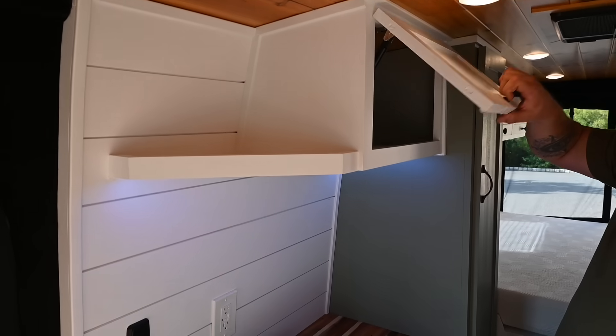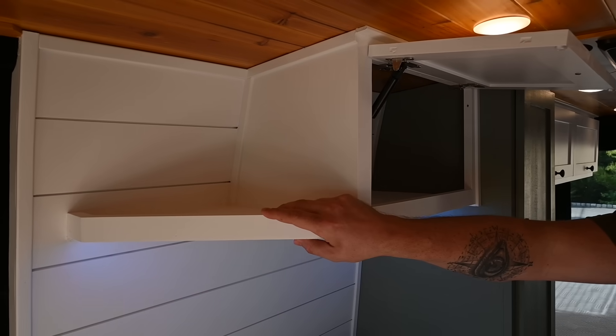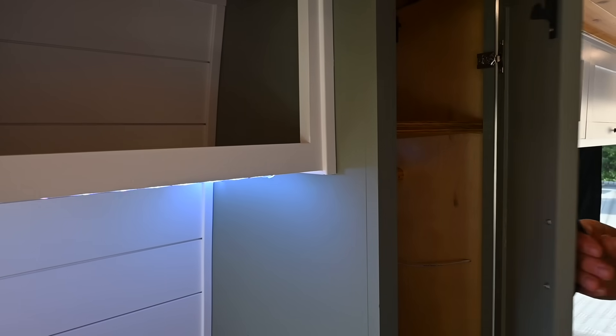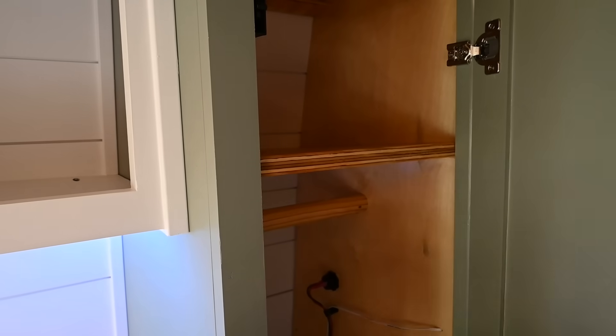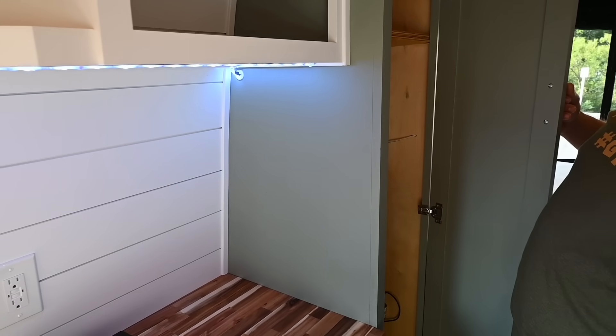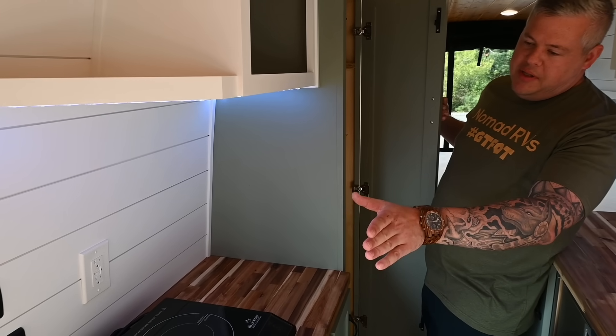You've got overhead storage, a shelf — probably for a plant, who knows what else. Then you've got a massive wardrobe: shelf above, hanging inside, and then access to plumbing. All these drawers can actually come out so you can access any plumbing if ever needed.